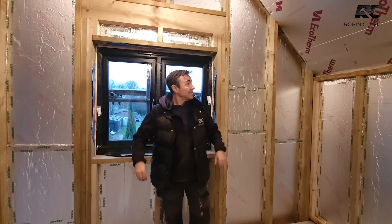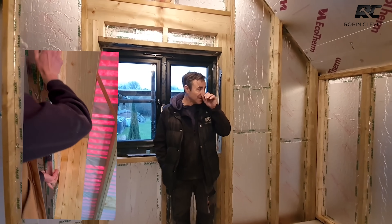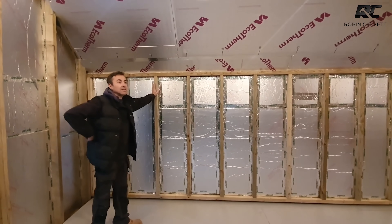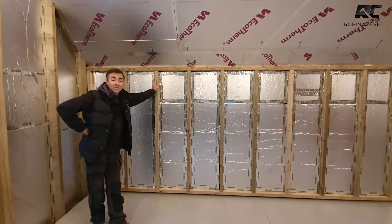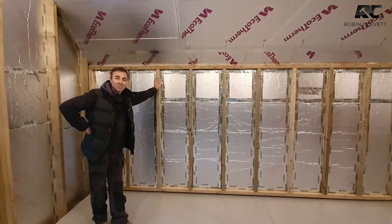That's the installation done. I hope you enjoyed this video. Ed and I have painstakingly insulated this - you've seen how we cut everything, just how perfect everything is. I just think that if you're going to be building, self-building, or building for someone else, this is really what we're going for in the future for an energy efficient building.